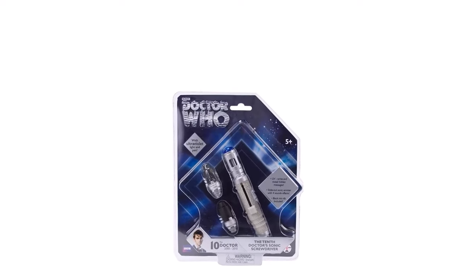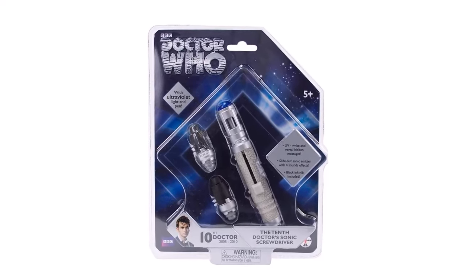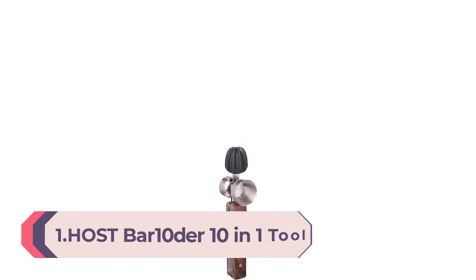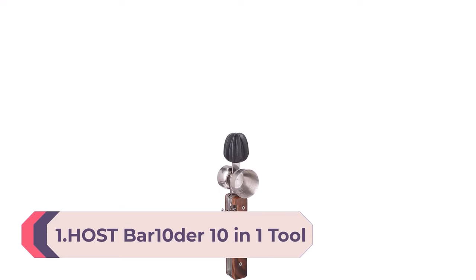The sonic screwdriver is a fictional tool from the British sci-fi television series Doctor Who. Its most common function is to operate virtually any lock — mechanical or electronic — and thus open doors for escape or exploration. Number 1: the Bartender Ten-in-One Tool in wood brown.